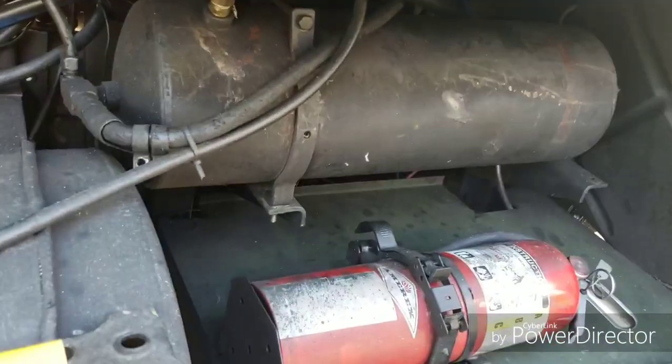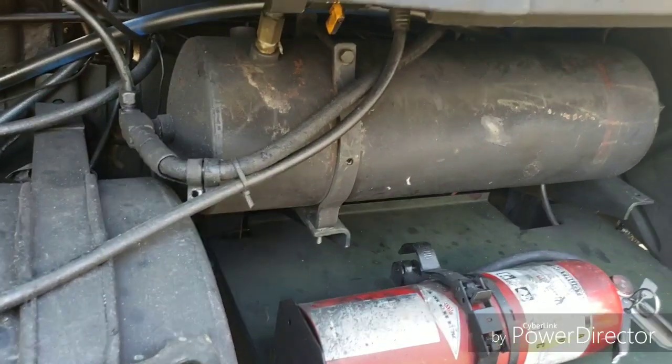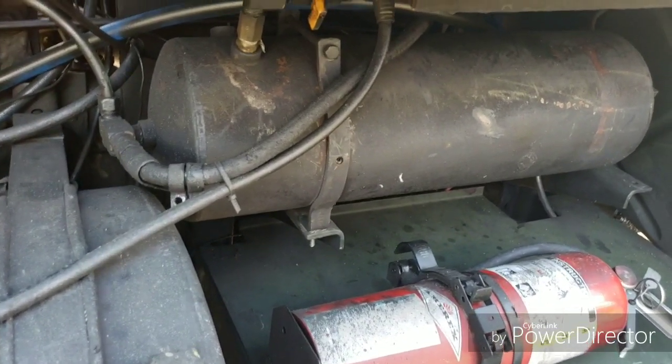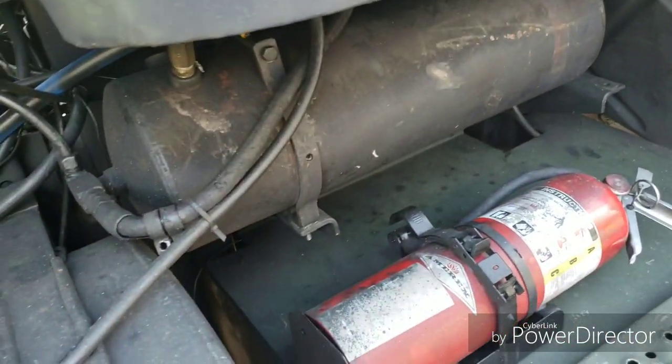One way to tell if you have tanks leaking down — especially if your primary is holding air versus your secondary leaking off, or vice versa — is to check whether you have a brake pedal valve leaking or a diaphragm leaking.